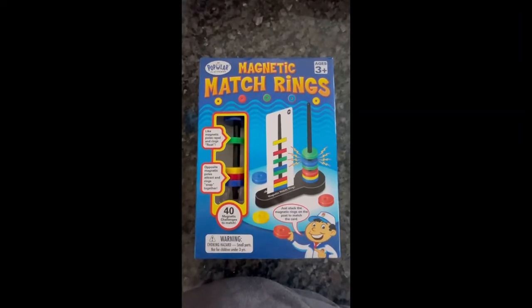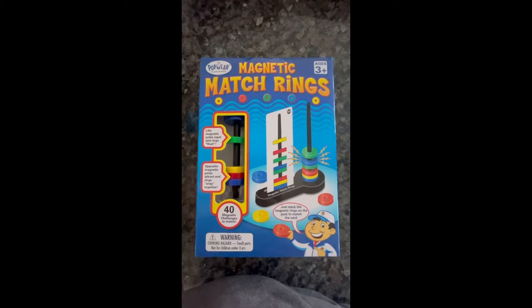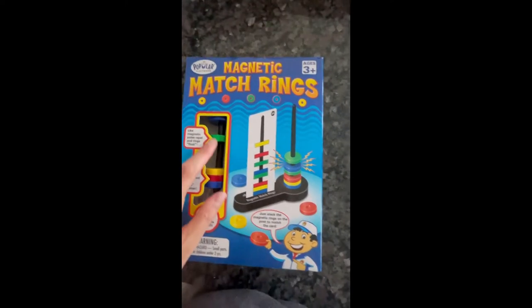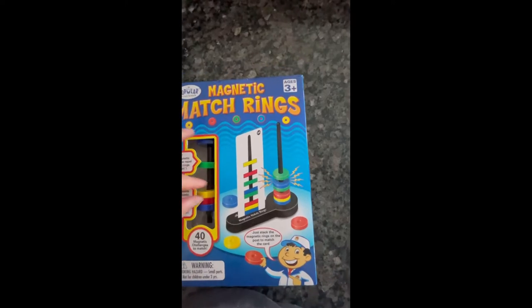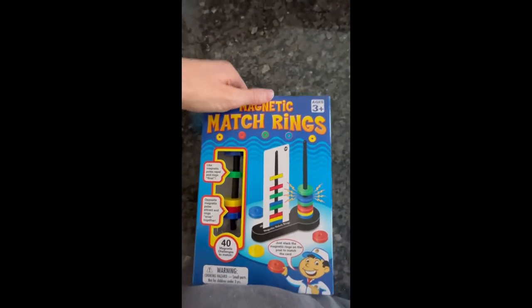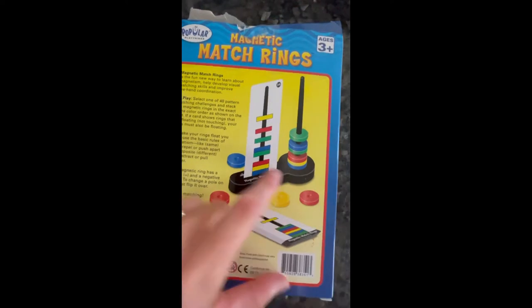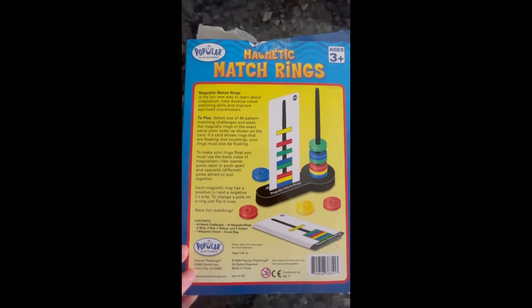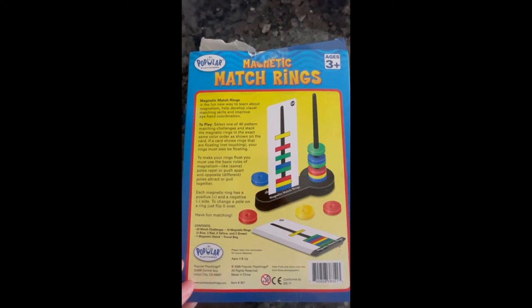I got this magnetic match ring activity. It's fun because you make the same pattern shown on the card. Pattern making works on literacy for children and it also teaches about magnetism — opposite poles attract and like poles repel — so within the pattern you have to make the rings attract or repel accordingly.